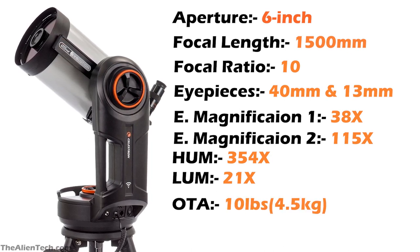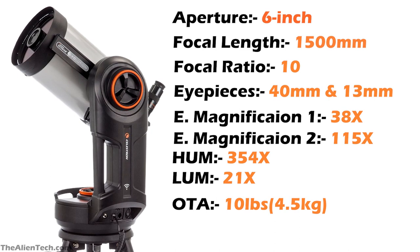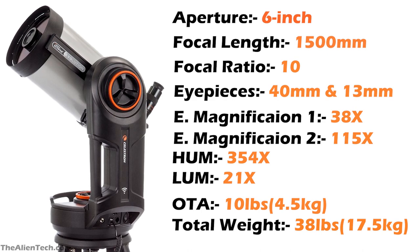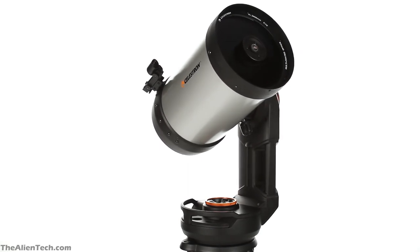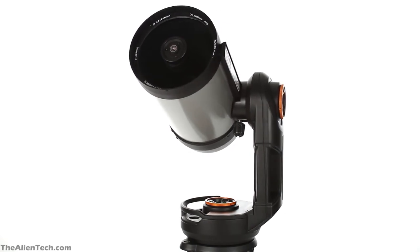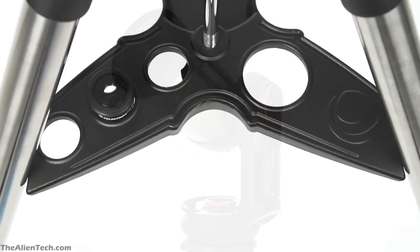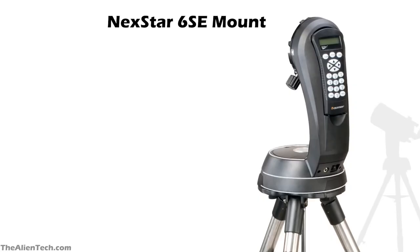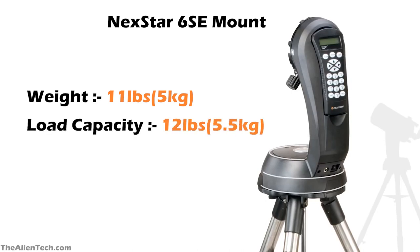The optical tube assembly of the Evolution 6 weighs 10 pounds (around 4.5 kg). The total weight of the Evolution telescope kit is 38 pounds (around 17.5 kg), which is much heavier than the Nexstar 6SE. The reason for this is the mount of the Evolution telescope is heavier and has a higher load-carrying capacity. The Nexstar 6SE has a computerized alt-azimuth single fork mount weighing 11 pounds (around 5 kg), with a load-carrying capacity of 12 pounds (around 5.5 kg).